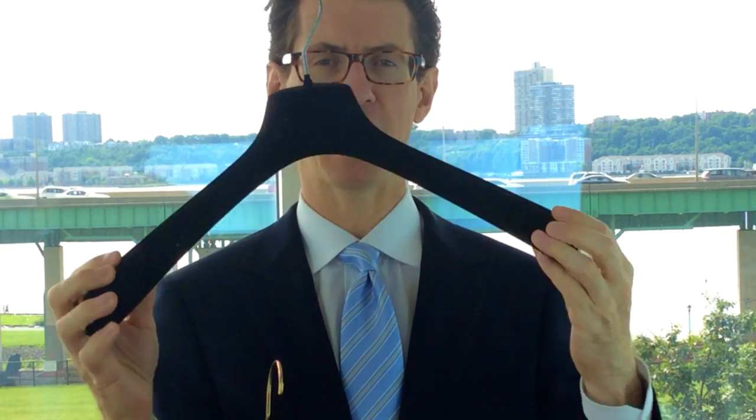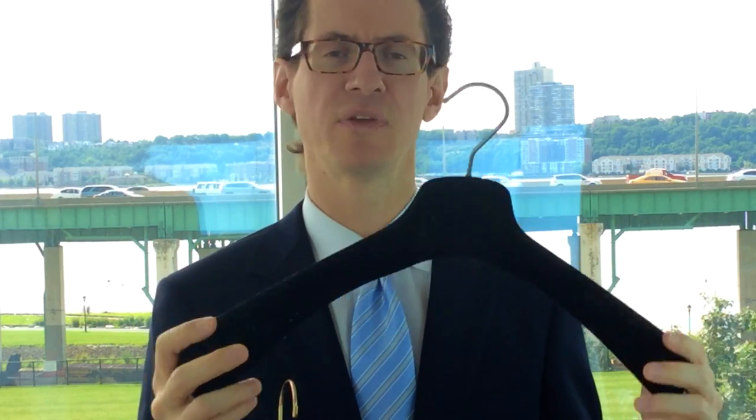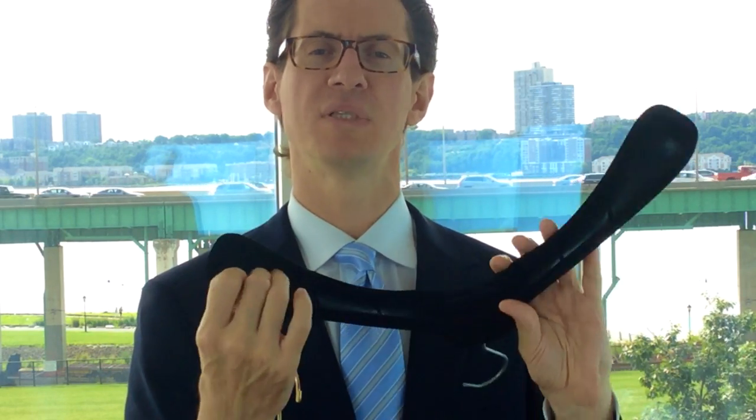Now, the next two hangers I'm going to show you are exactly the type of hanger that you should be using to hang your suit or your sport coat. The first one is a hanger for a sport jacket. Why do I say it's only for a sport jacket? Because it's missing the bar for the trousers underneath. There are hangers specifically made only to hang sport jackets, and this is one of them — the bar was never part of this hanger's design.